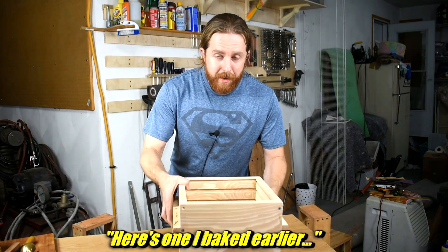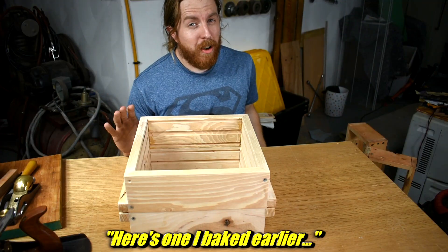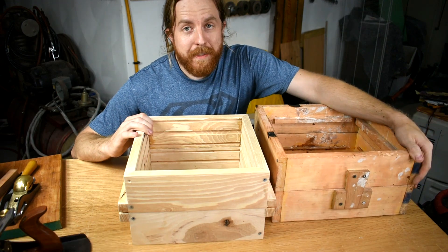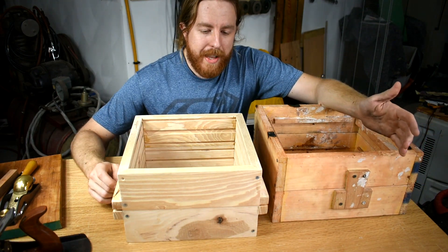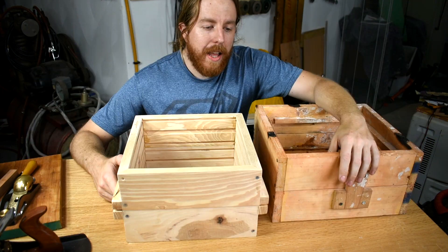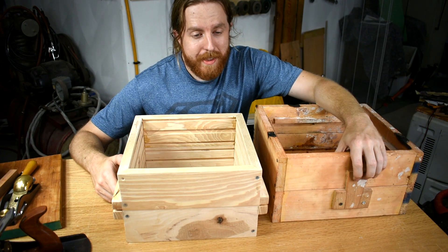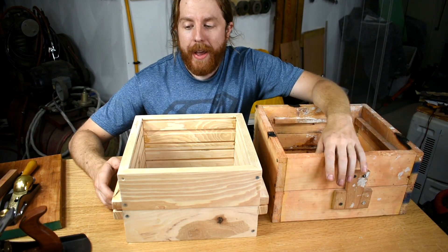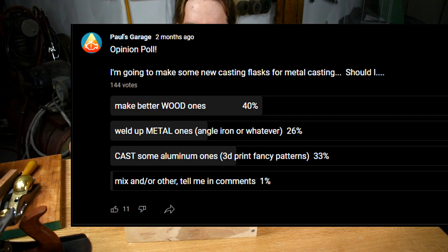Here is the new one. I get it — they don't look all that different, but compare it side by side with the old one. See it yet? They're different kinds of wood. Now, there are a lot of things you can make flasks out of — angle iron welded together, or fancy 3D-printed ones that you then cast. That's really cool, but I put up a poll and wood won. So here we are with wood.